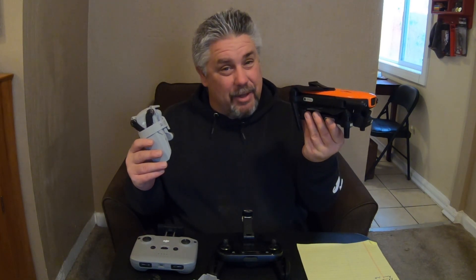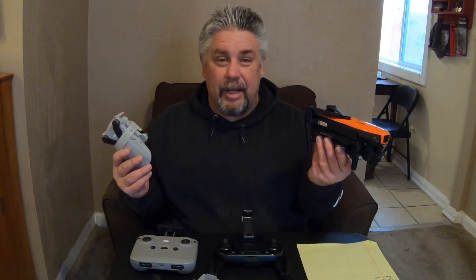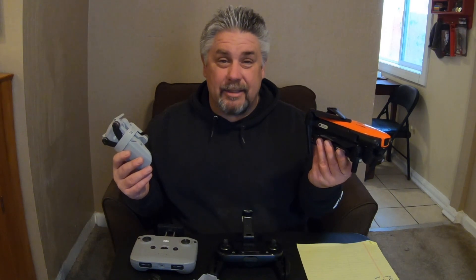So I guess what it comes down to is the quality — what is the video quality? And that's what we're going to go look at next.